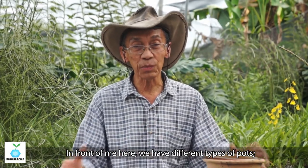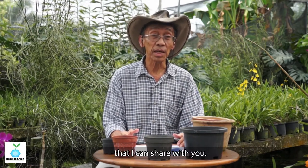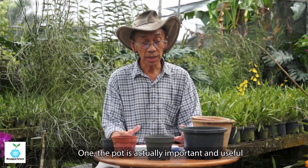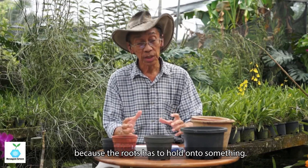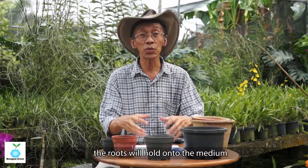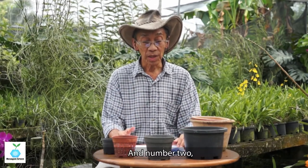In front of me you can see different types of pots — different materials and sizes. One question always asked is: why pots? Why must you pot the orchid plants? There are two reasons. First, the pot is important for holding the plants and encouraging root growth, because the roots need to hold on to something. In a pot, the roots hold on to the medium as well as the internal and external surfaces.